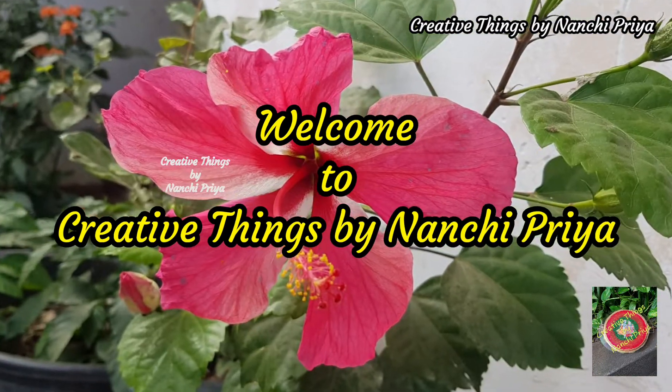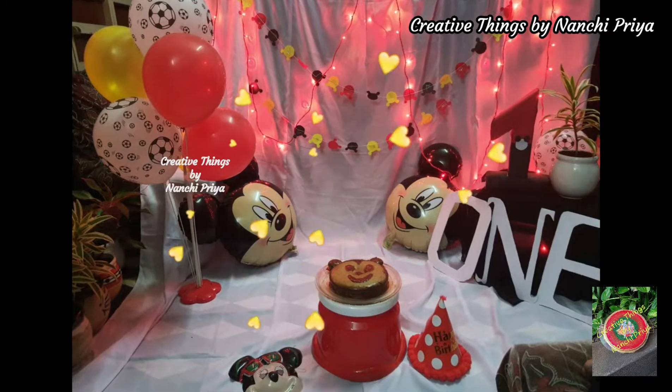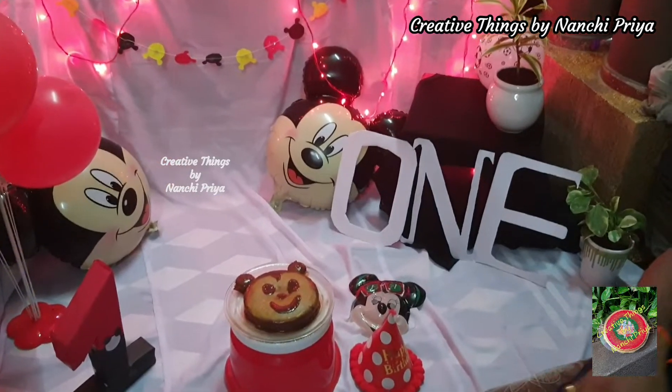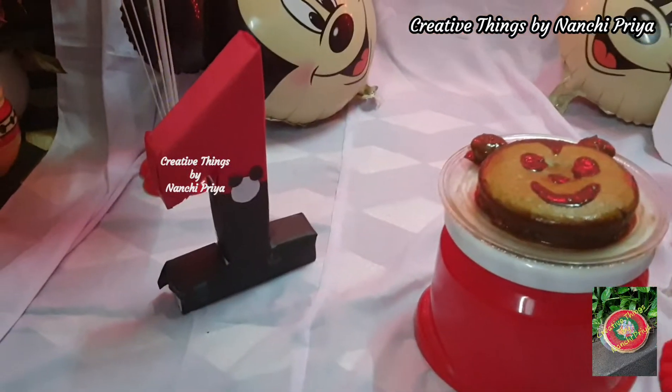Hello everyone, welcome back to Creative Things by Nanchipriya. This video is very simple and easy — to celebrate my kid's birthday, and according to the theme, we are going to make a cake smash decor.